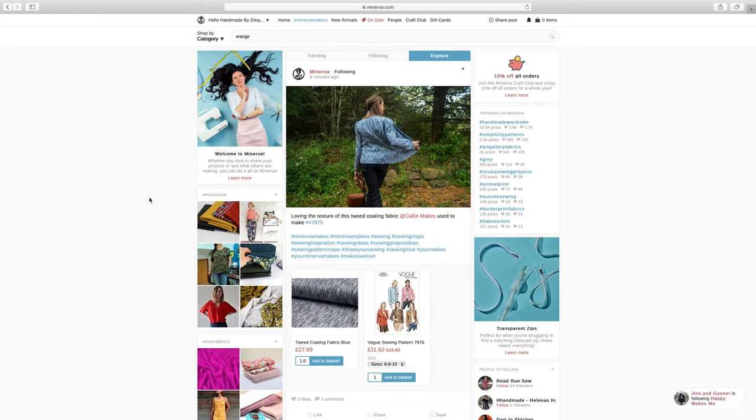So that's a whistle stop tour — I'd definitely recommend checking it out, setting up your own profile and getting sharing your makes. I hope you enjoyed that little tour. If you have any questions at all, please leave them in the comments and I can raise them with Vicky over at Minerva and get them answered. Go ahead, set up a profile and get sharing your makes — I look forward to connecting with you over there. Have a wonderful week and I will see you very soon. Bye!